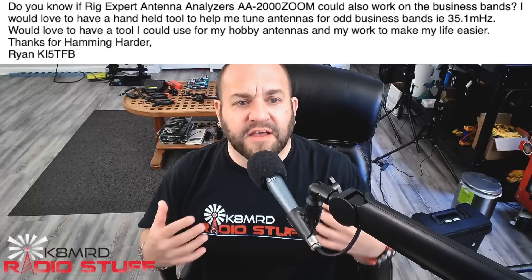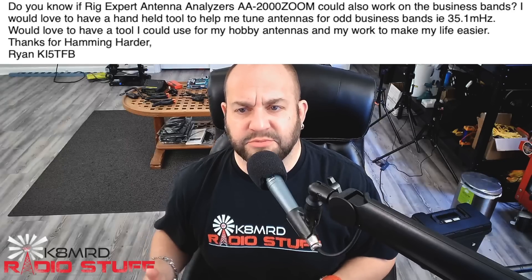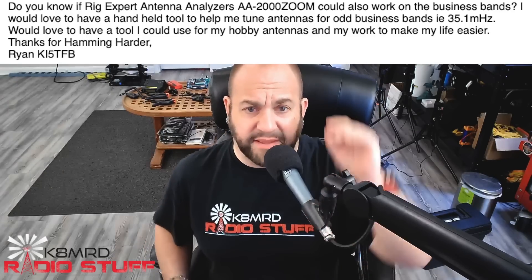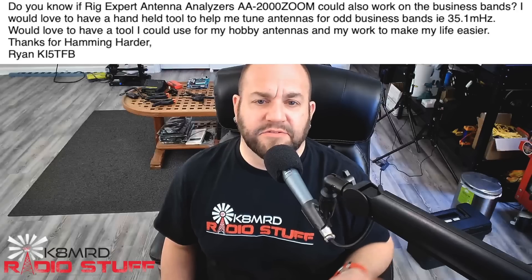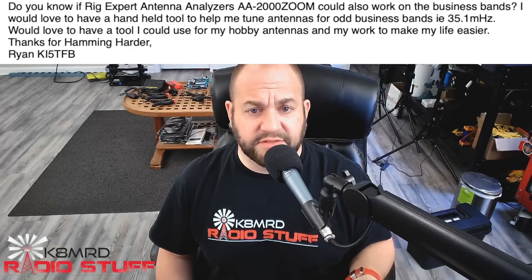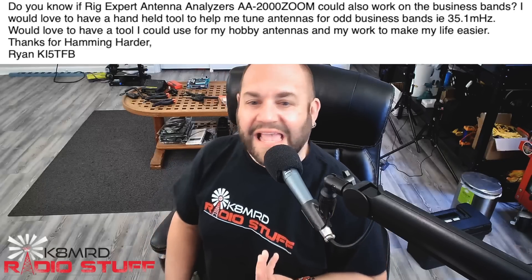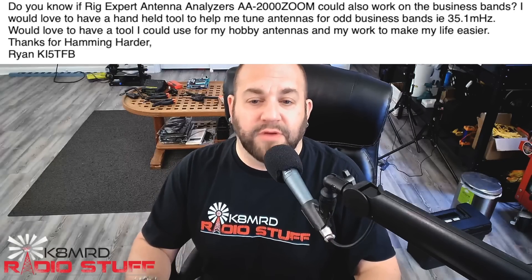This next question has to do with what frequencies you can use an antenna analyzer on. This viewer is asking: do you know if a Rig Expert antenna analyzer AA2000 Zoom could also work on the business bands? I would love to have a handheld tool to help me tune antennas for odd business bands like 35.1 megahertz, and I would love to use a tool for hobby antennas to make my life easier. Thanks for hamming harder. Well, Ryan, thanks for writing in.